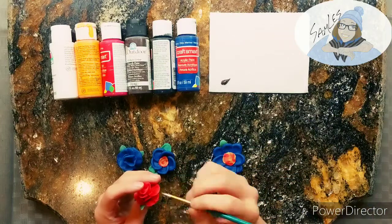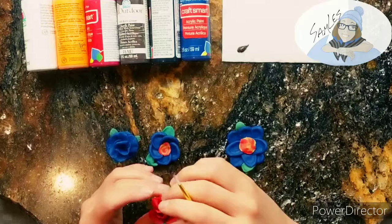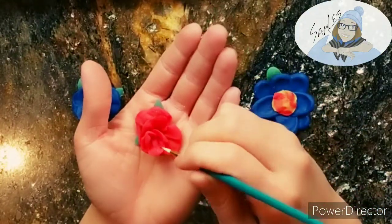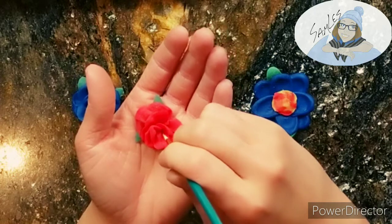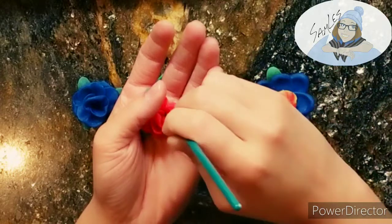Painting the flowers was kind of difficult because of how tiny I made them, but it was still really fun. I got down into the little crevices especially of the roses and I just stippled, and I used water to thin out the paint so that it could blend into the color better.